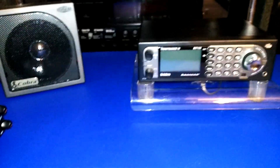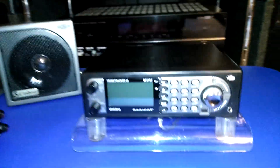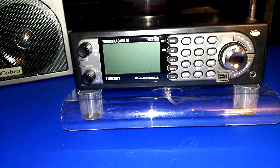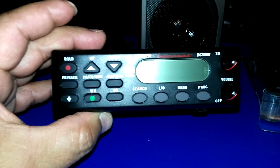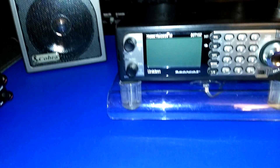Everything was included in the box, and it still even had the plastic protective wrap on the display. I bought this radio because I wanted to go to the next step up from my original BC355. I still love that scanner, but I'll probably put it in the boiler room hooked up to some other antenna.